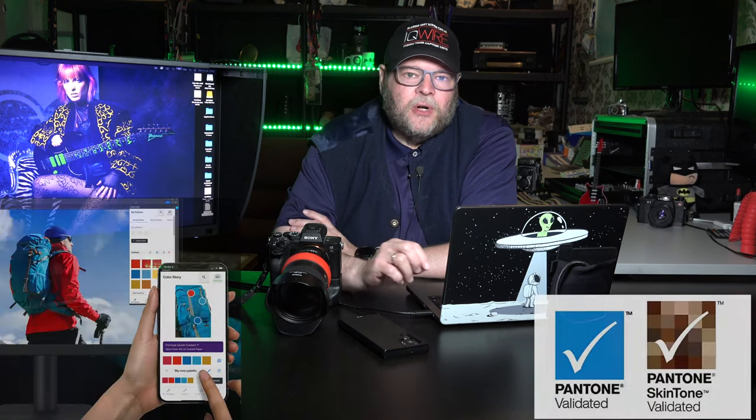Did you know Pantone now charges money to use their Pantone system? With the BenQ monitor, you get a one-year free subscription to Pantone, also on mobile. So you don't have to pay for Pantone — you can still open old work or files sent by others that use Pantone colors. You get it for free with BenQ. And if you're in the European Union, just email me and I'll give you a code for a 10% discount on certified BenQ monitors. The new SW272U also falls under the 10% discount category.